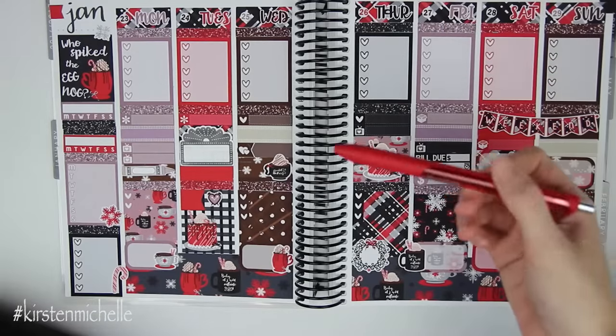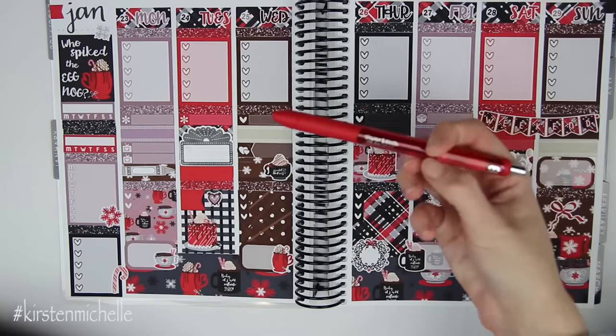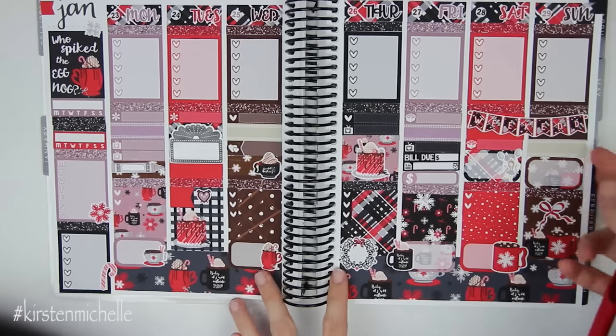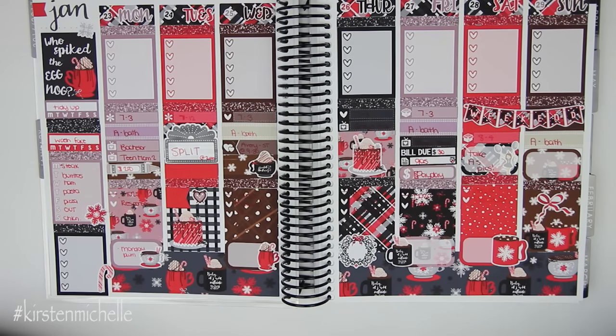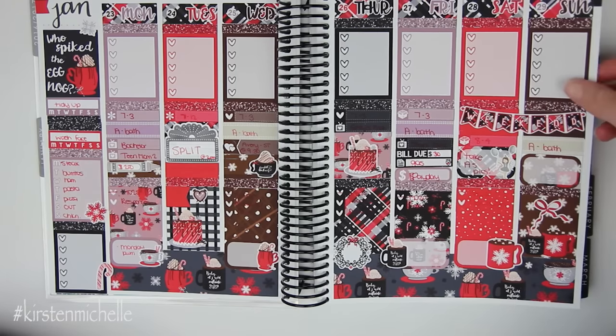I did end up purchasing the Paper Mate InkJoy Gel 0.7s in the multicolor pack because I was sick of just using black. So I do have a red one here to use today. I'm going to go ahead and fill out everything to the best that I can. I totally forgot to put a heart checklist on Friday, so I just went ahead and put two hearts in here. I actually really do like this week a lot — I love this kit, I think it's just so pretty. And I love food-related stuff, so I was really pumped about this. It's kind of a good ending winter spread, because my next spreads are all Valentine's Day, and then I feel like March is when I'm going to start doing more spring ones. I hope you guys enjoyed this week's Monday plan with me. Go ahead and subscribe to my channel if you're not already, and I will see you guys on Saturday with my rewind plan with me. Bye guys.